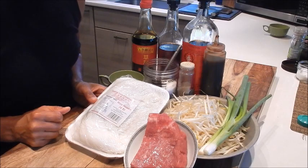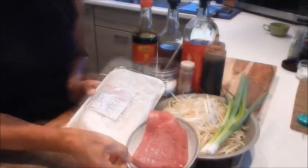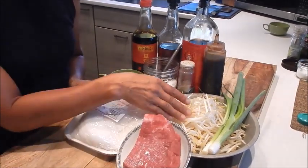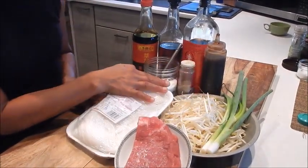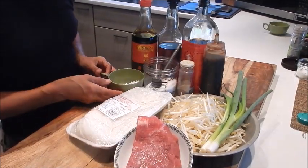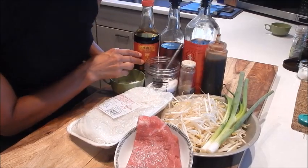So let's review the ingredients here. I have a package of rice noodles, beef, bean sprouts, green onions, oyster sauce, white pepper, seasoning salt, a bit of corn starch, Shaoxing wine, sesame oil, and dark soy.